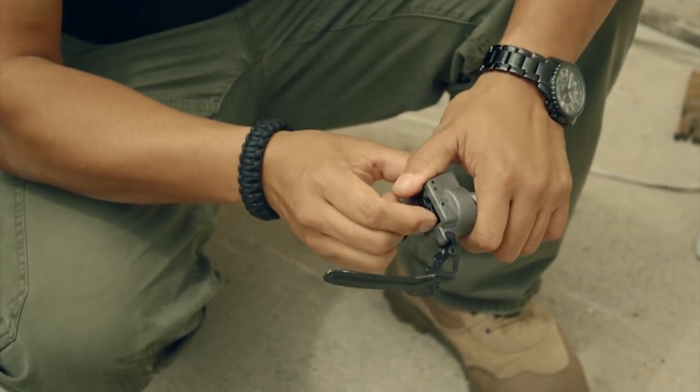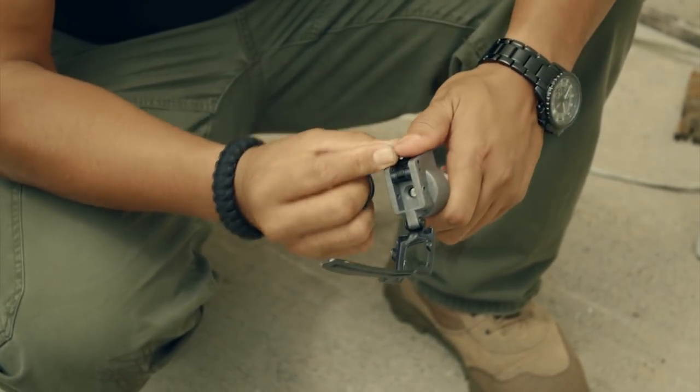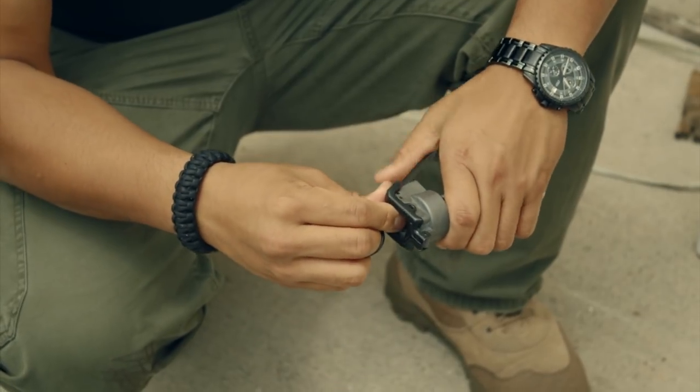First, pull back the spoon and then the hammer. Now return the spoon forward while holding the hammer open, then insert the pin.